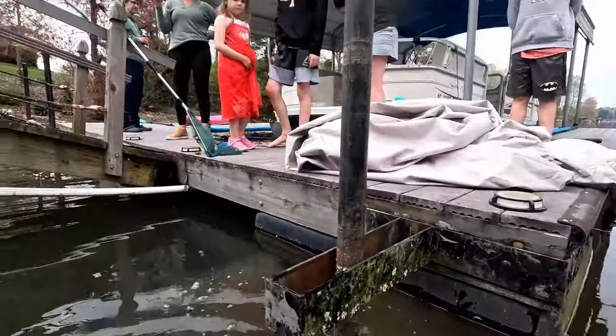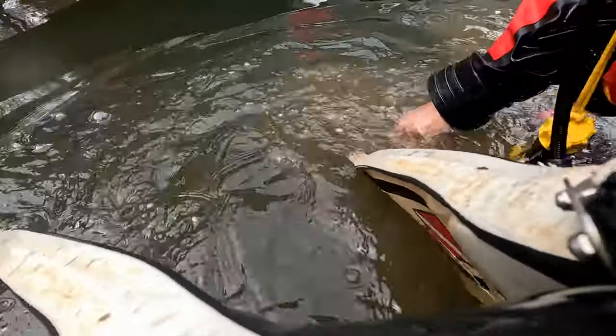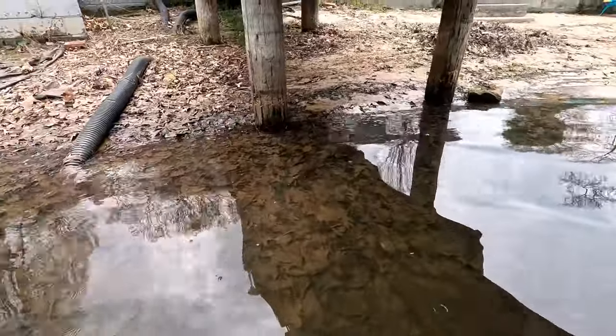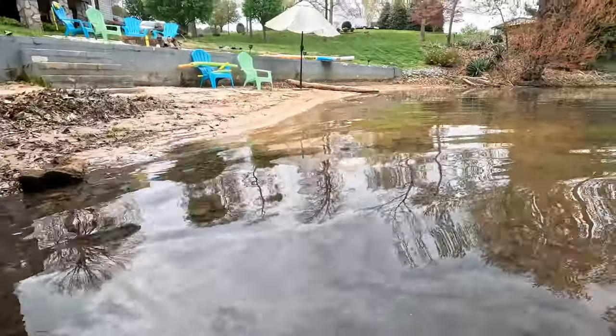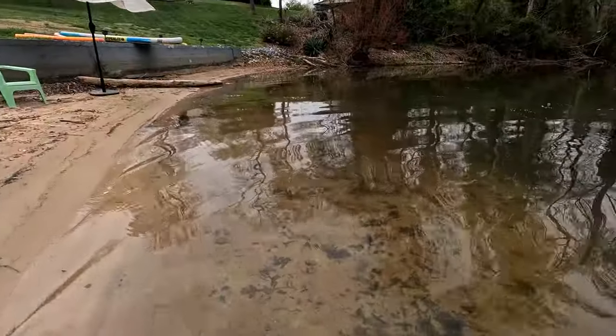We're always happy when we find the objects. The clients that we work for are happy when we find the objects. And yes, we make good money doing this. But it's not worth risking your life because you're untrained. Nothing in this world is worth risking your life over. So make sure you're properly trained to do this.